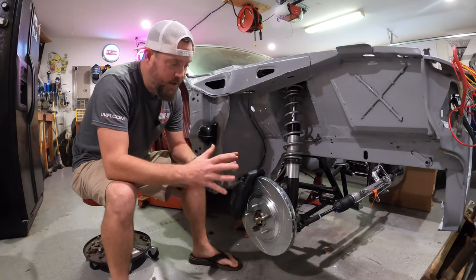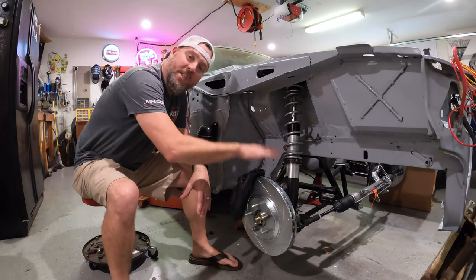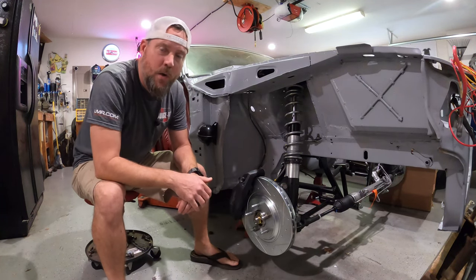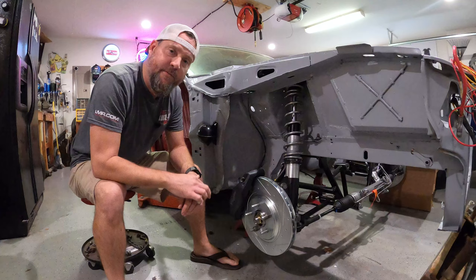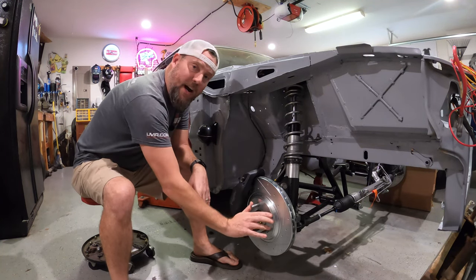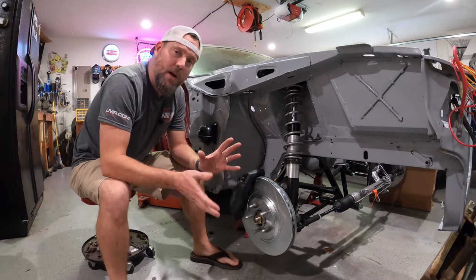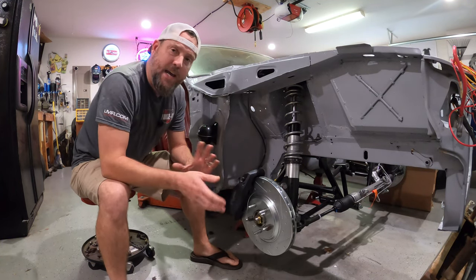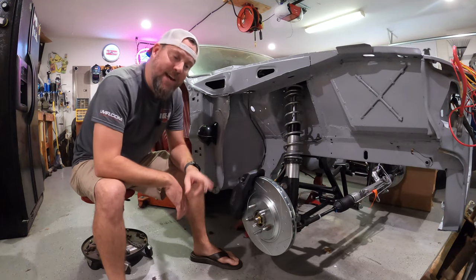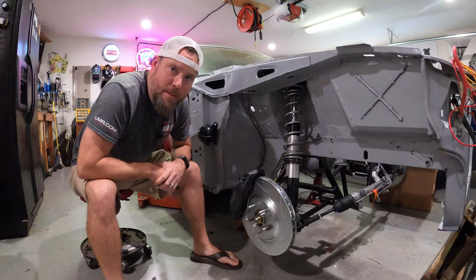If you're interested in just a five-lug conversion and more information on what spindles to use in a Fox Body, go back to my older video I made on my blue turbo car and watch that — it's more specific to the spindle itself and a five-lug conversion. But assuming you've already done your five-lug conversion and you're shopping for brakes, I'm here to show you how to install the SNS kit and use these big bad Cadillac Brembo's.